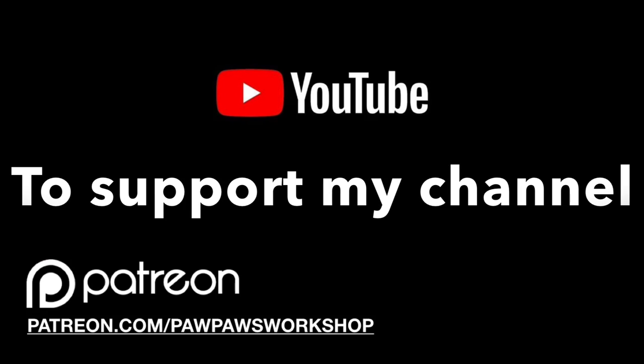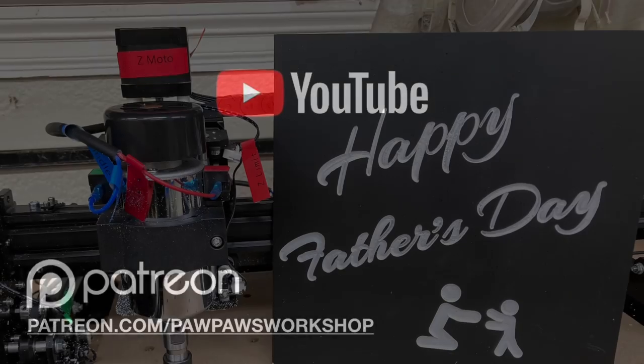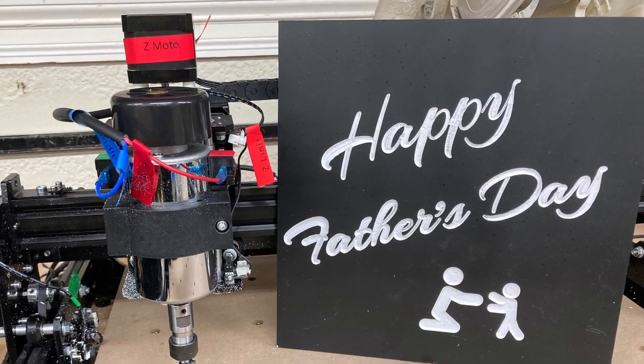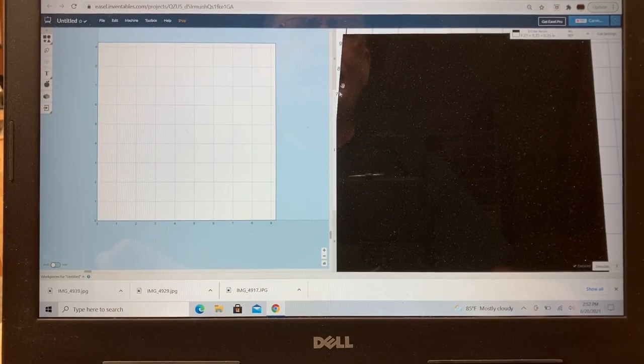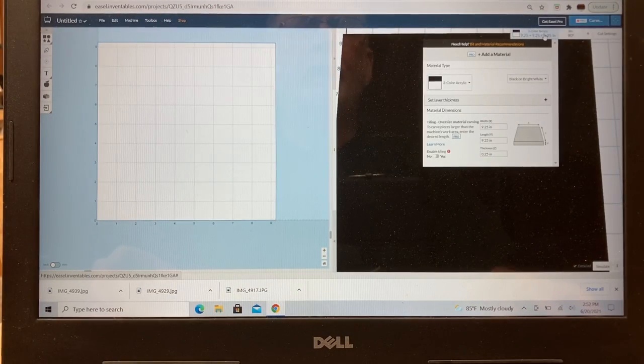In today's video, we're going to do a real simple sign using the Basic Edition of the Fox Alien with the upgraded spindle. I'm selecting a two-color acrylic — black on top with white underneath — and this is going to be nine and a quarter by nine and a quarter inches. The thickness doesn't really matter since I'm not carving all the way through, but the material thickness is 0.25 inches.